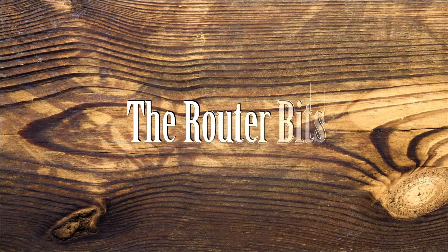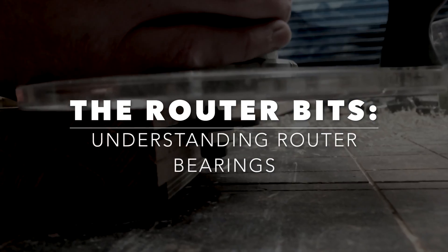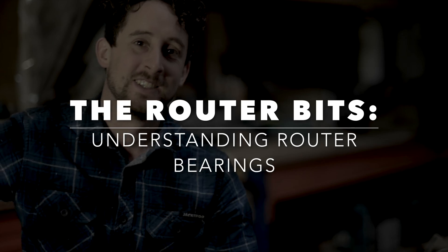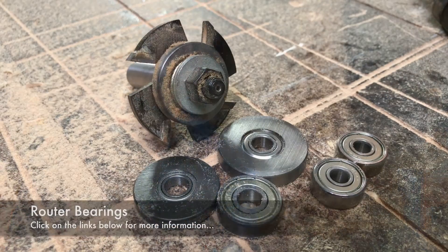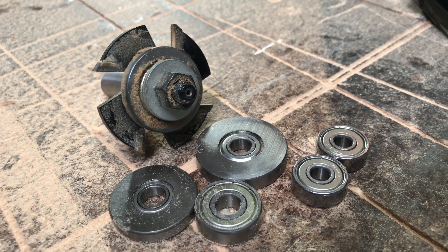G'day, I'm Patrick from Douglas Fir Design. Welcome to The Router Bits. If you've ever wondered why there are so many different router bearings and why they're so confusing, you're not alone. I'm going to try and run through these in a simple way that will help you figure out what they're for, why you need them, and you will be puzzled no more.